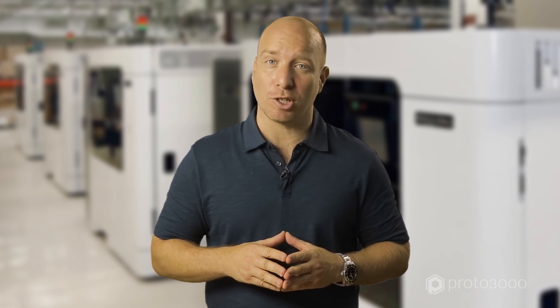Well, that's it for now. We hope you found these tips and tricks useful. Thanks for watching. See you next time.